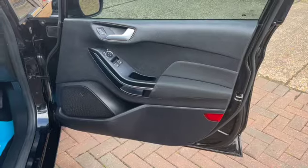Remote central locking, we've got the electric front windows, electric heated door mirrors, and you've got your central locking button as well.